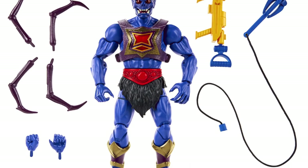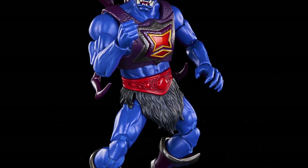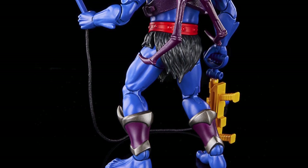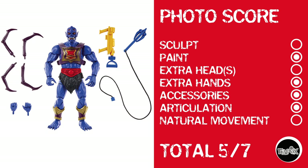Every week I find a way to blow it somehow on the photo score, and if you've been waiting for that this week, you've found it. This is Web Store, who is a repaint — looks good, but still a repaint. Photo score: nothing for sculpt, he gets a point for paint, no extra heads, a point for hands, a point for accessories, a point for articulation, but again no natural movement. Giving him a score of 4 out of 7. One day, I'm gonna get this perfect.